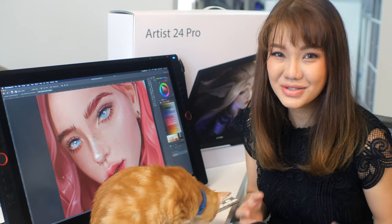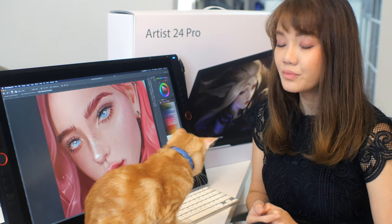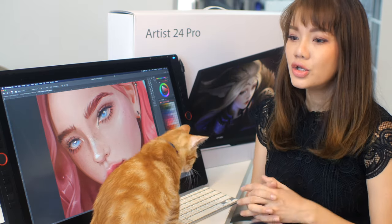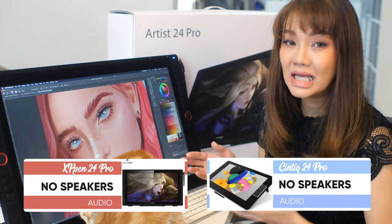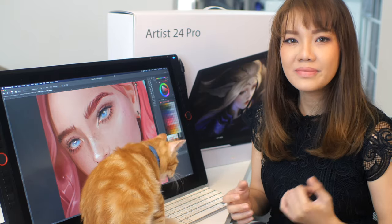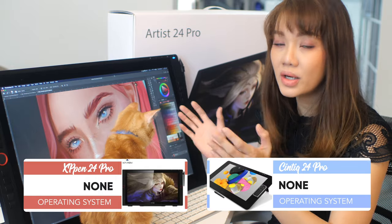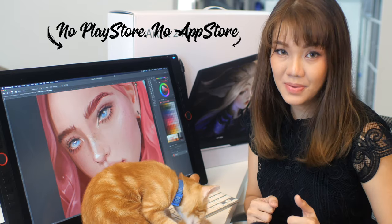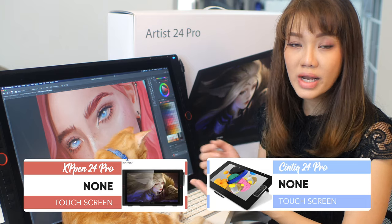Now let's compare the XP-Pen 24 Pro with the Cintiq 24 Pro. Both are very similar — the Cintiq 24 Pro is a direct competitor. You have to note that neither unit has speakers, so don't be surprised when there's no sound. The back has slots where you can mount a speaker if you like. Also, neither has an operating system installed, which means you can't run apps — this is purely a monitor display and a drawing tablet with no Play Store or Apple Store, unlike an iPad.